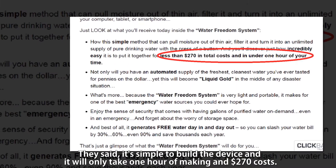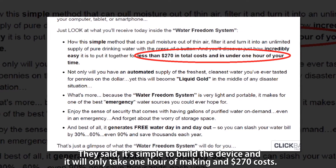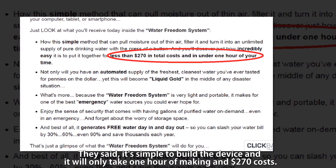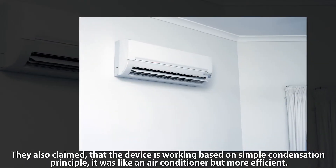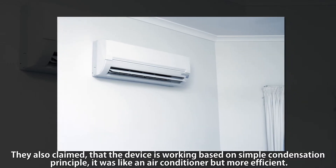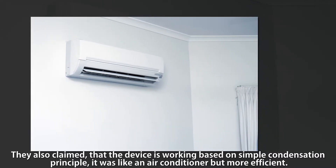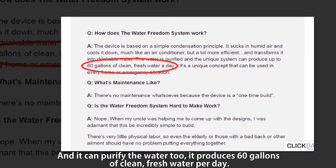They say it's simple to build the device and it will only take one hour of work and $270 in cost. They also claim the device works based on a simple condensation principle — it works like an air conditioner but more efficient, and it can purify the water too.